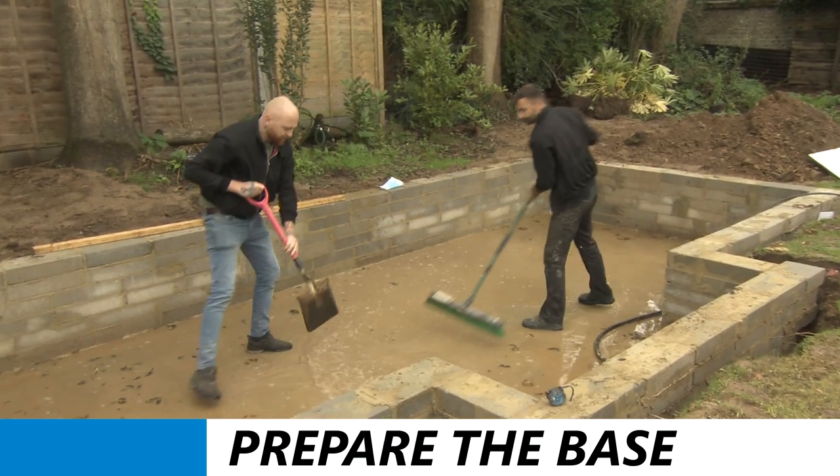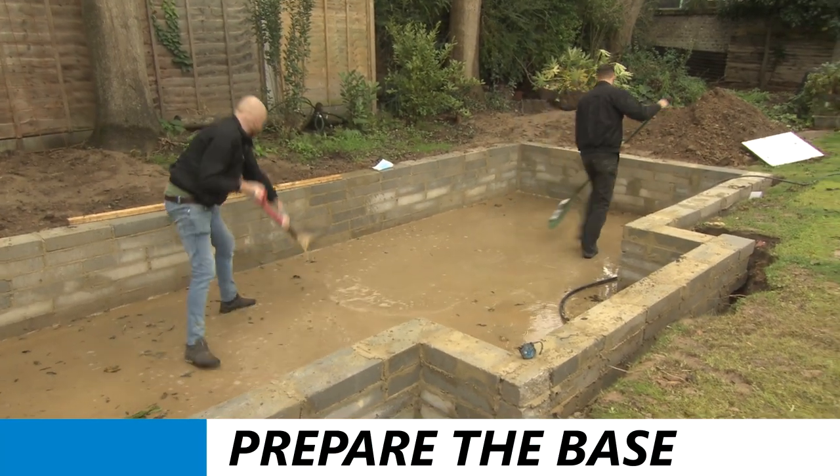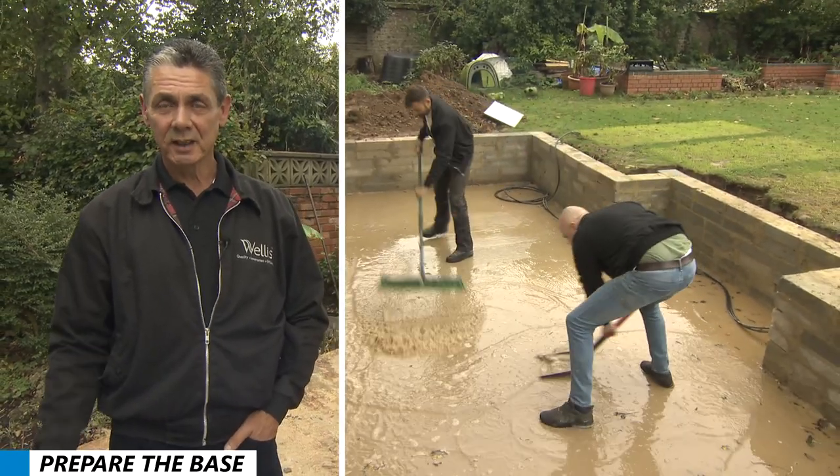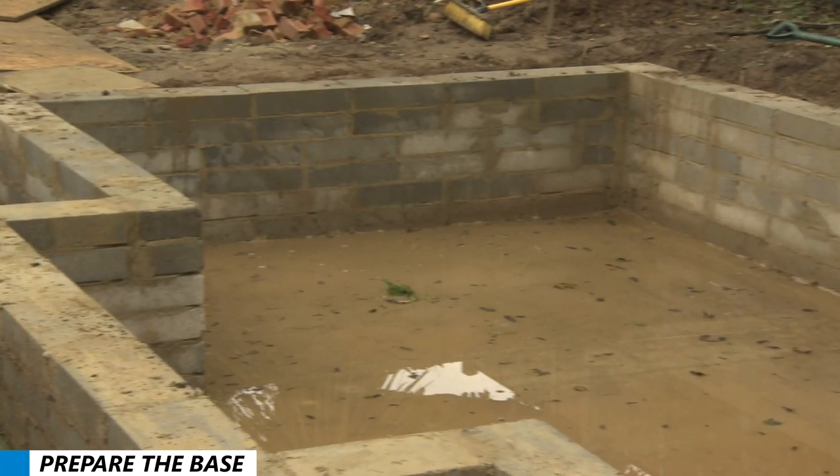In the meantime, you need to do preparation. For example, this Rio Grande is halfway in the ground. Therefore, you need to make a concrete base and retaining wall in preparation for the spa.